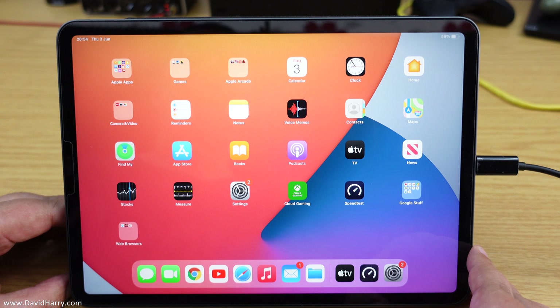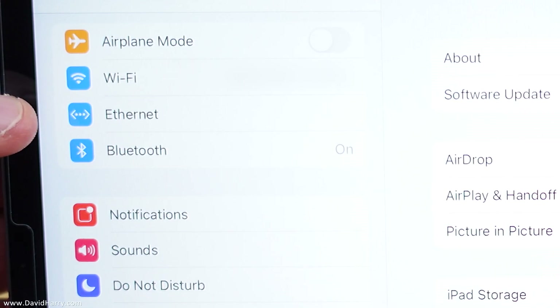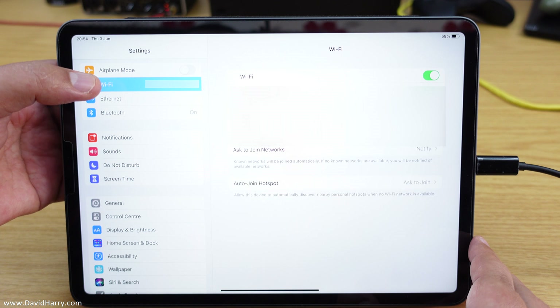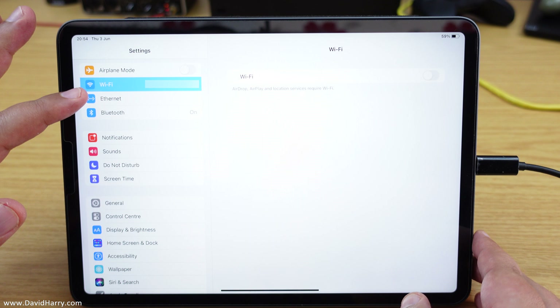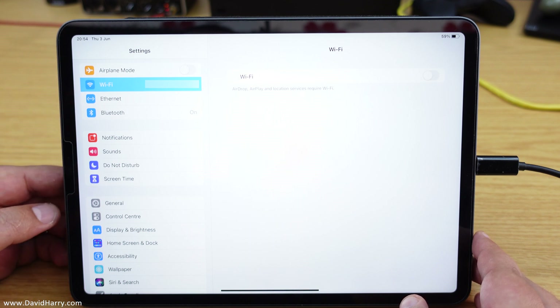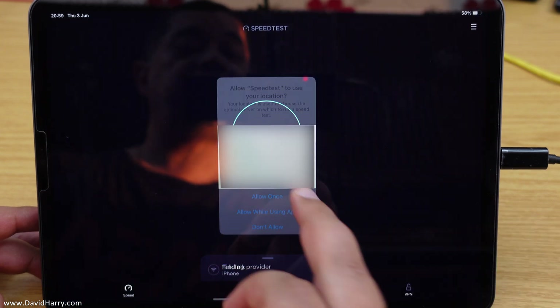With all cables connected, we can get further confirmation that everything is working by going to Settings on the iPad. We can now see a new icon that says Ethernet — this only becomes active once we actually have an ethernet connection, so this is extra confirmation that we are indeed connected to the internet via the ethernet cable. Now I'm going to go to WiFi and switch it off, so the only way we can connect to the internet is through the ethernet cable.